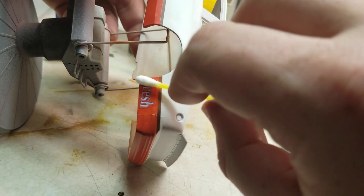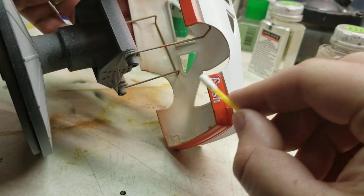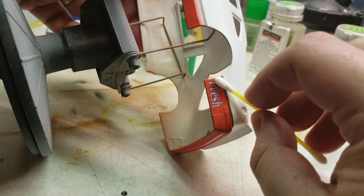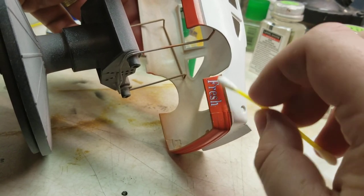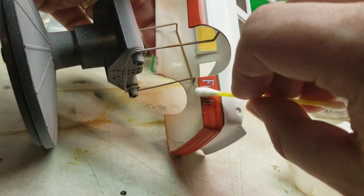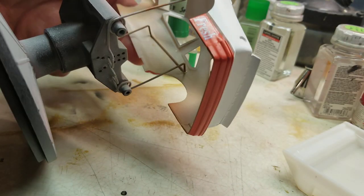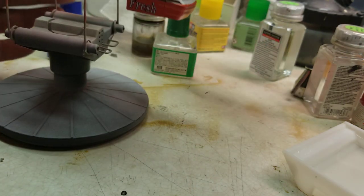Pushing down a good bit to make sure that it adheres — sliding off at the corner there to make sure that corner is laying as flat as it can be. And that pretty well does it. It looks pretty good.